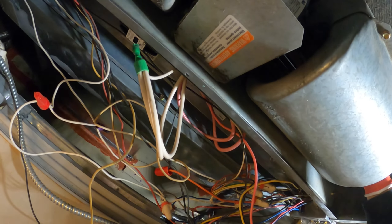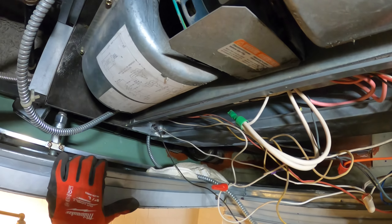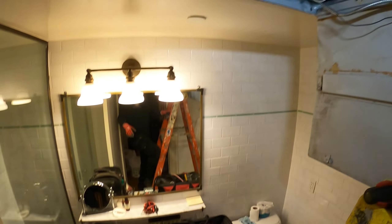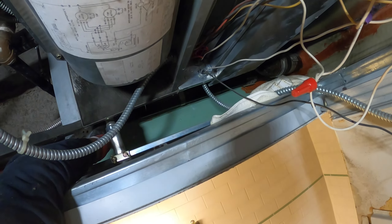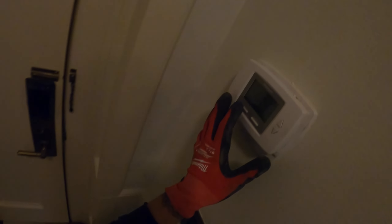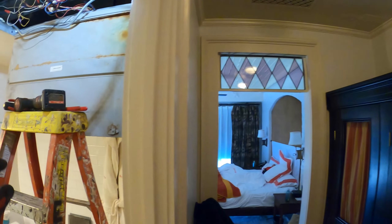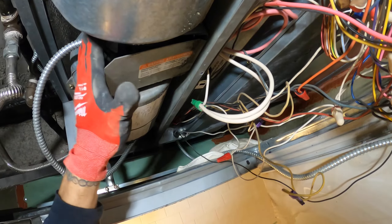I realized this fan shaft is super tight — this thing is probably bad. I turned the switch on and the motor's humming. I hear the relay kind of kicked in, our contactor pulled in, but the motor's just humming. I've got more problems here.